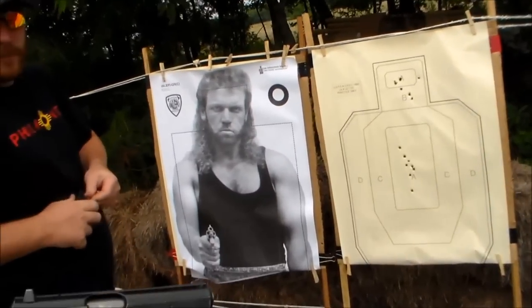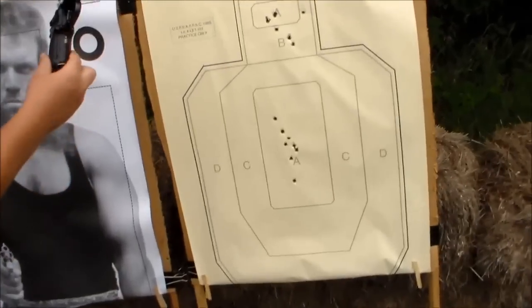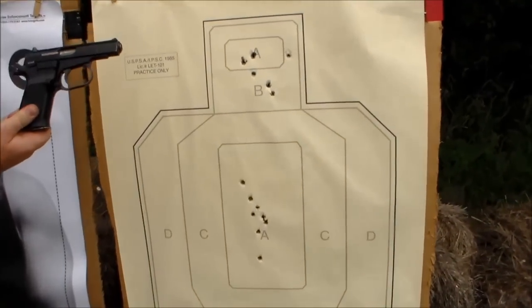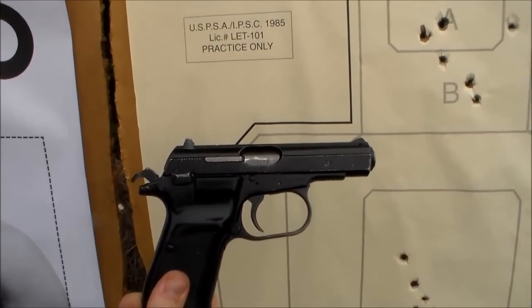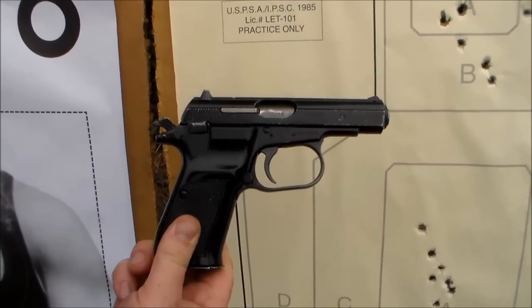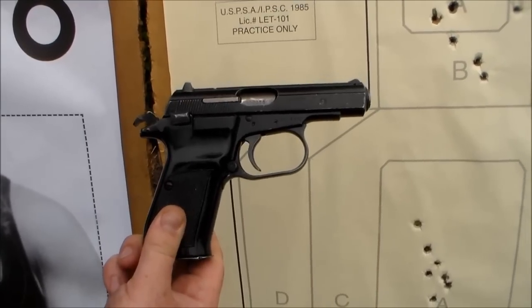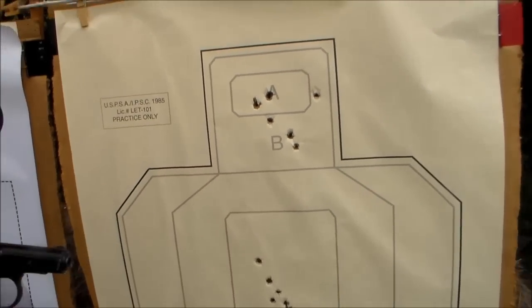Hold it up in front of the holes there, right in the middle. Yeah, see? You can see it's a little bit chipped up since it's only got a painted finish. But wow, that thing can shoot.